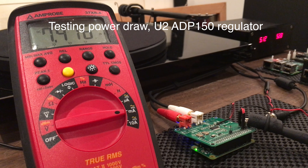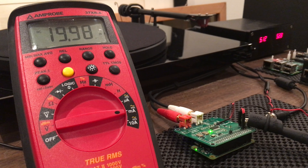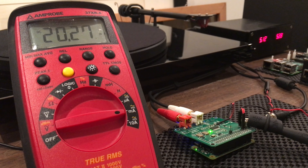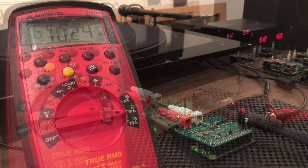In this video we're testing the power draw of the DAC chip through the ADP150 regulator. Here is normal — 20 milliamps for the analog side only. When the song stops it drops down to 10 milliamps.